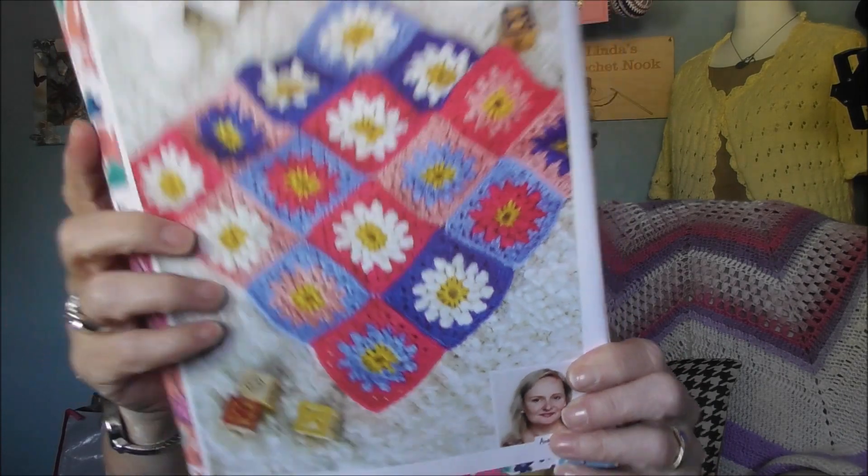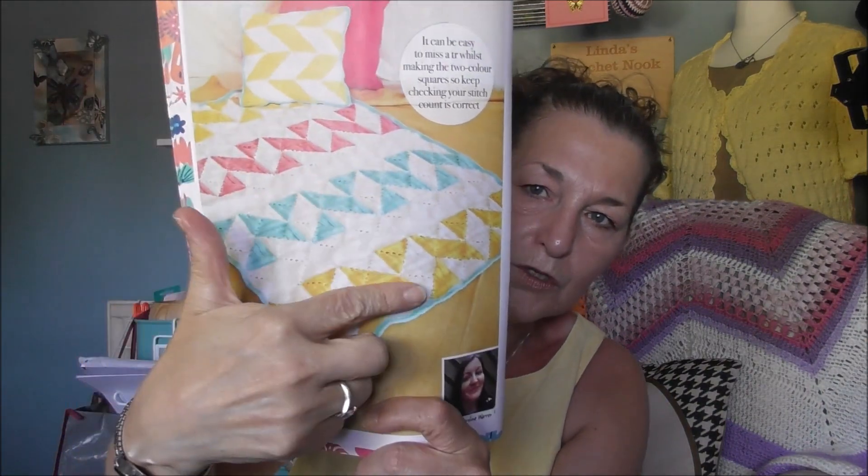These are DK or three weight yarn. And this is by Angela Hatton — Flowers in my Basket, lovely. And last but not least, we've got the Citroen Chevron set, where you can make a cushion cover as well. So you've got a cushion cover and a blanket. I thought I'd just share that with you because I think they're lovely.